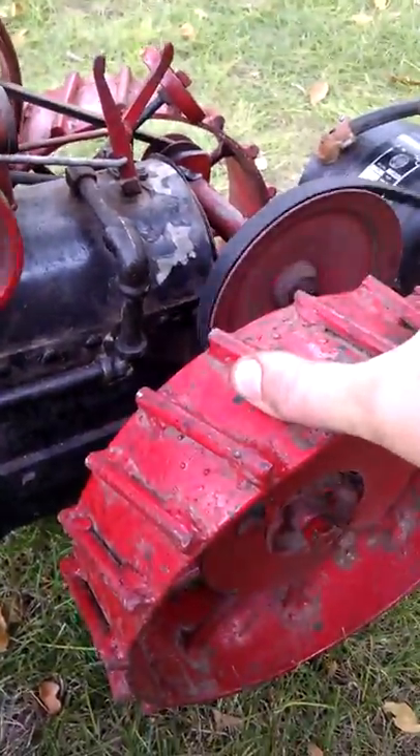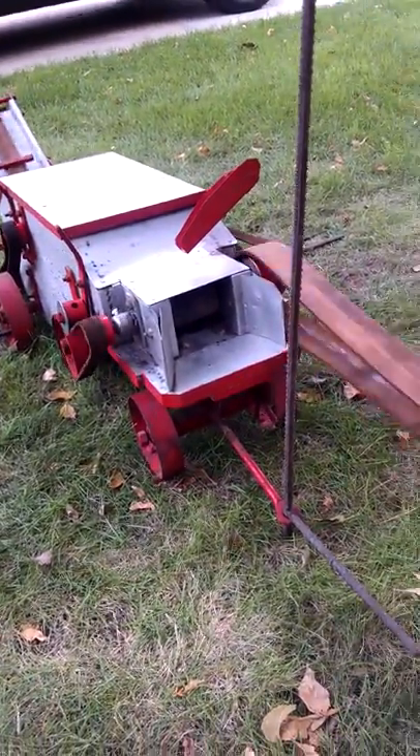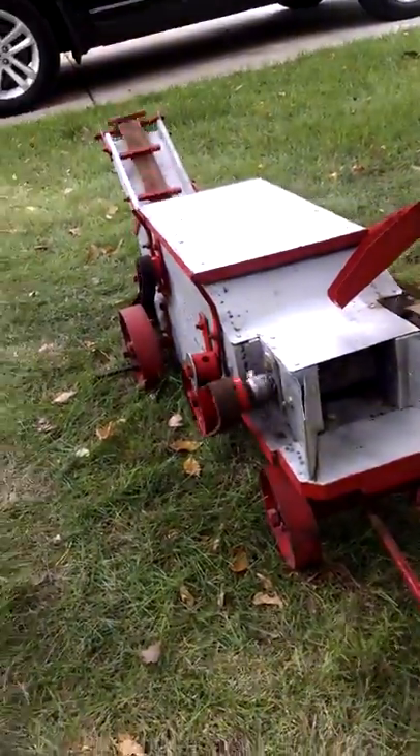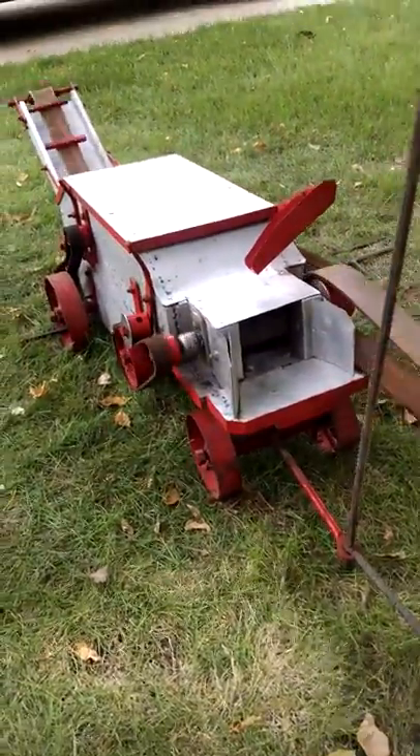Let's see how this is set up when the belt comes to this little threshing machine. It doesn't really thrash, but it does have the belts, so it runs in the direction over here.